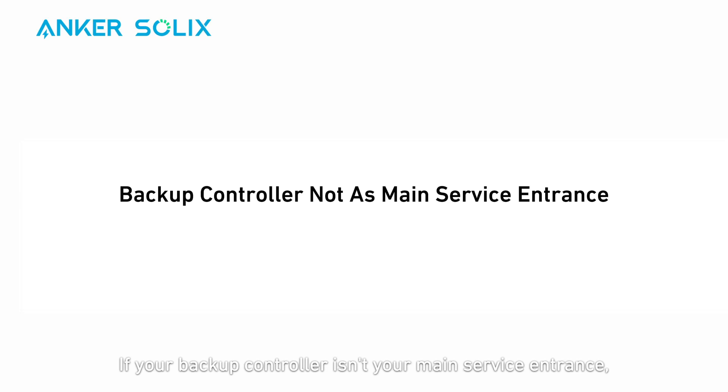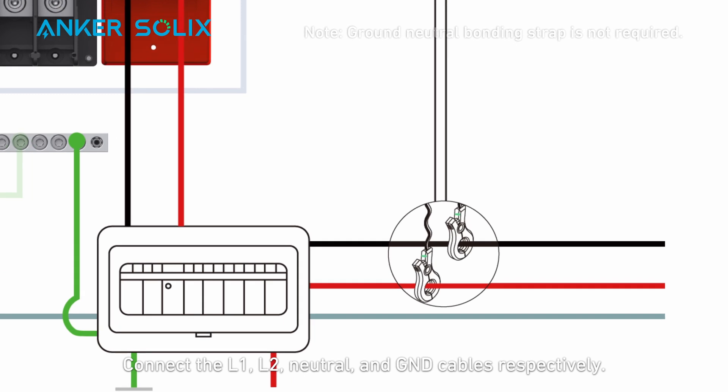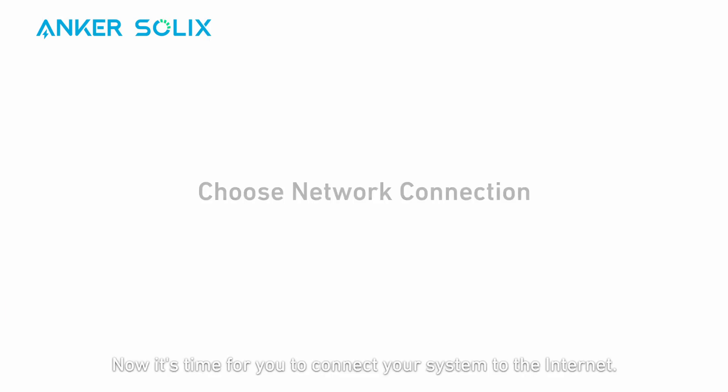If your backup controller isn't your main service entrance, the main breaker is inside the main panel. Connect the backup controller to the main panel first, and then go through the power meter to the grid. Connect the L1, L2, neutral, and ground cables respectively. In this instance, the ground cable does not require a neutral-ground bonding strap.